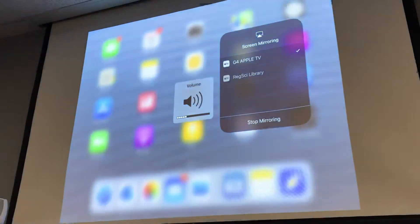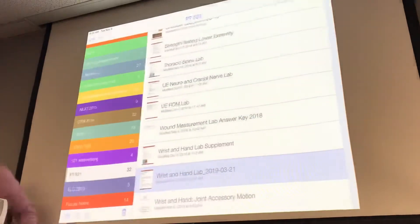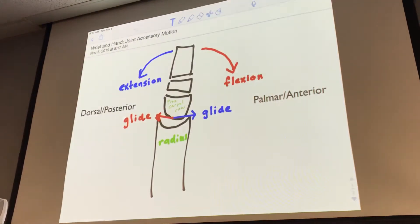Back to the radius. So I knew I was going to be covering this, so I just drew a little something here.